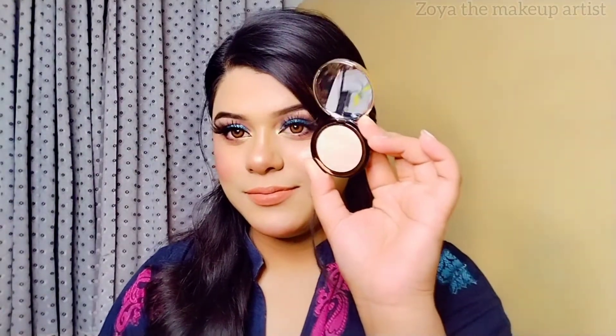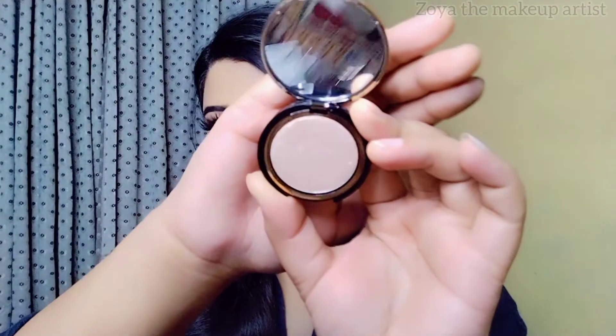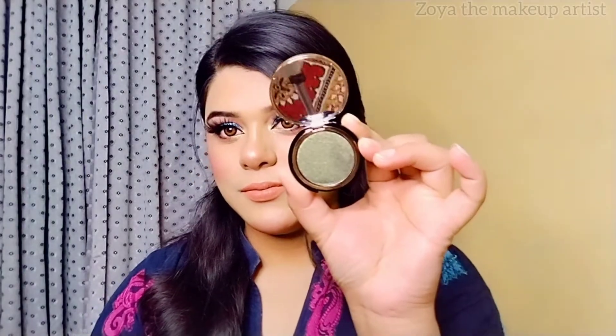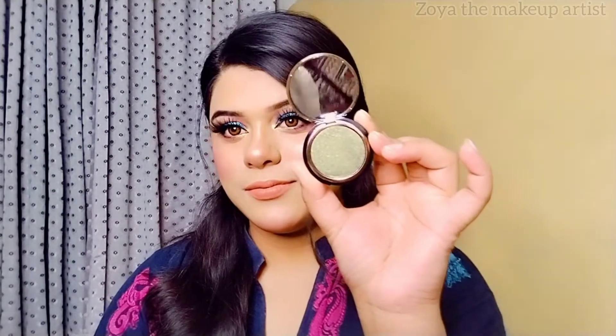The fourth shade is Pigeon, which is a greenish shade. I am going to share all of these in this video. So let's start the eye makeup.